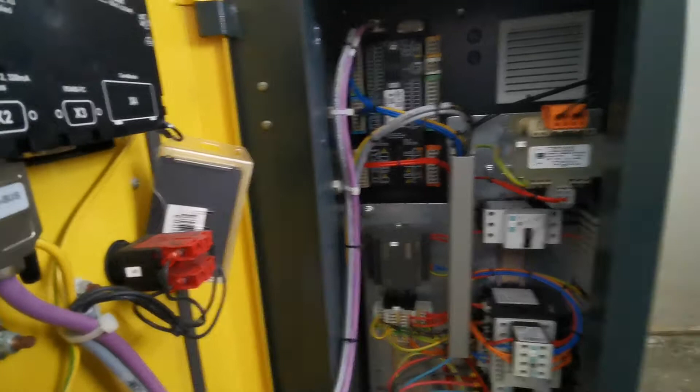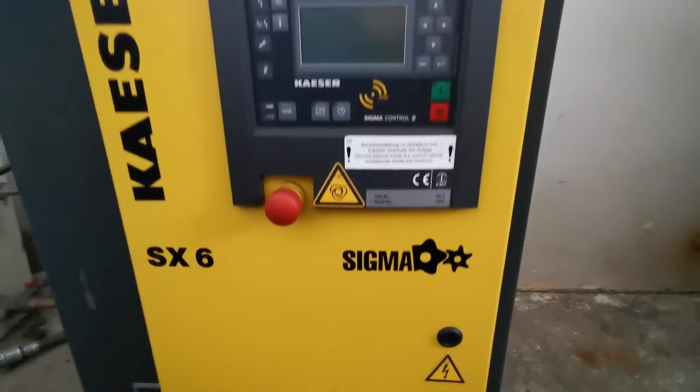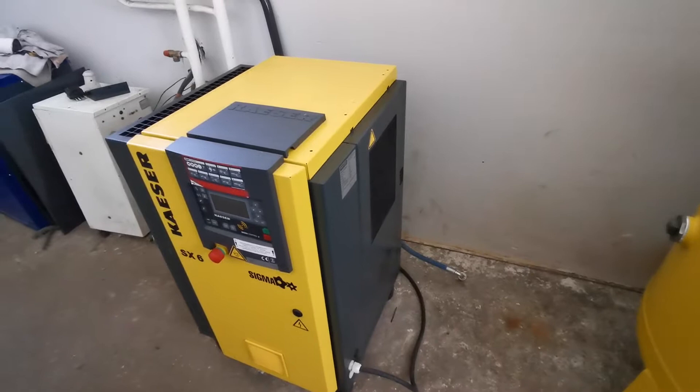Let's close it for now. The compressor is selling with a receiver of 300 liters.